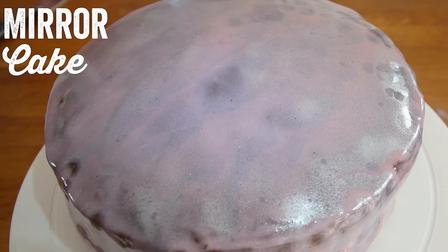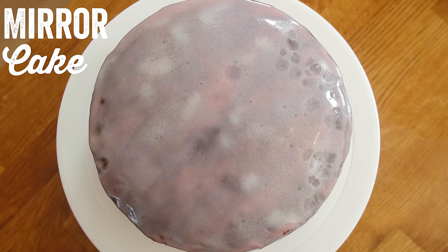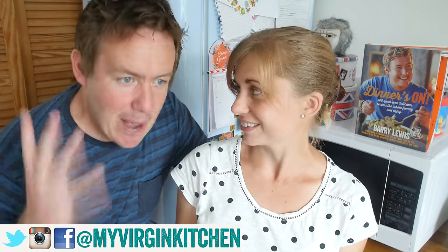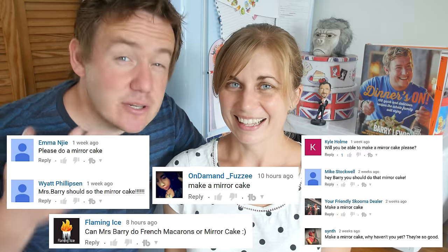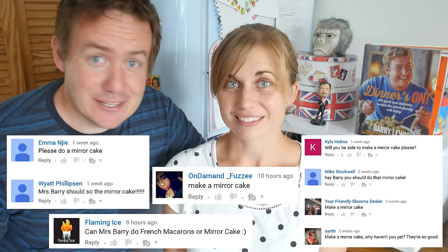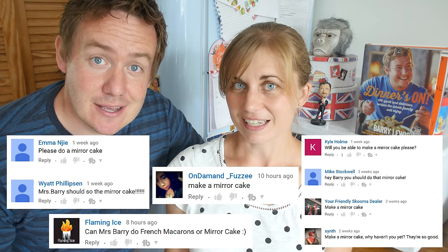Hello everyone, today Mrs. Barry is showing you how to make your very own homemade mirror cake, so by the end of this video you will know how to make your very own mirror glaze. Barry has been bombarded with requests for this cake — everyone is like 'make a mirror cake' — and now with Mrs. Barry being on the channel doing a regular baking recipe every week, we have an excuse to do it.